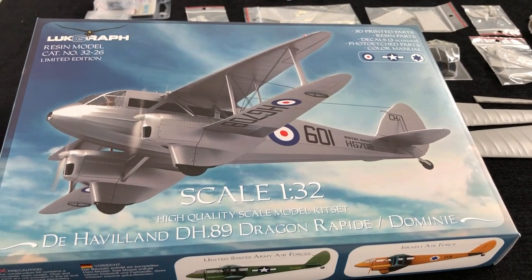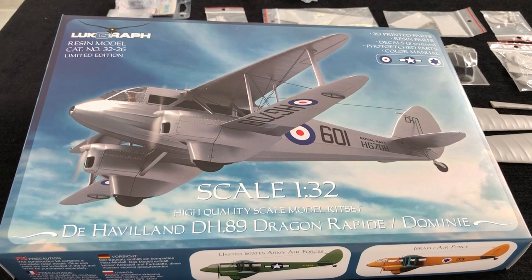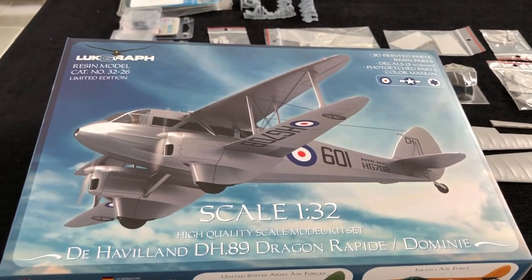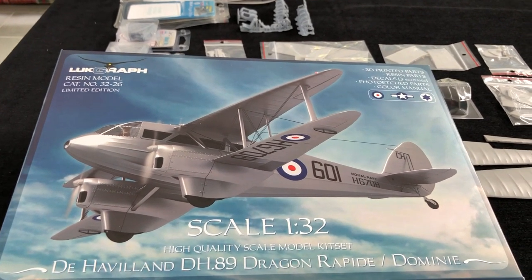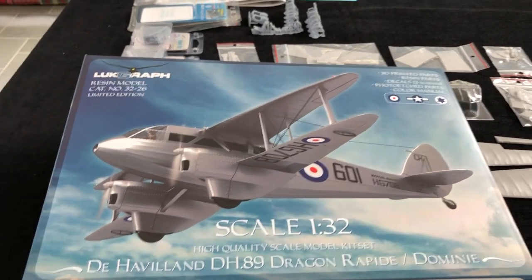To say this one's been eagerly awaited would be an understatement. Ever since I saw it, it was a no-brainer. I just had to contact Lucas at the company and get one ordered as soon as possible. Very pleased to say that it's arrived safely and here's a chance to look inside.